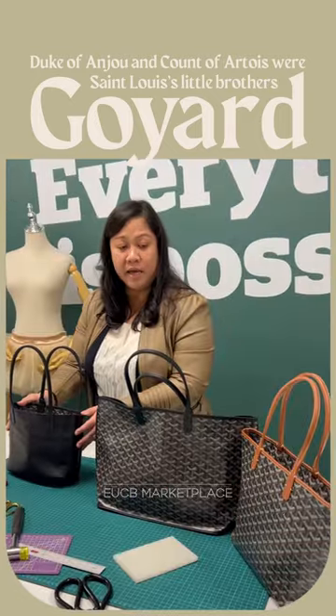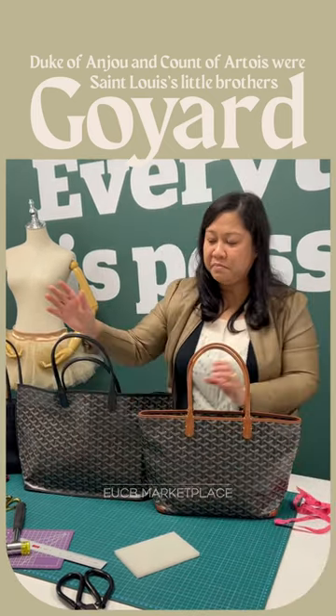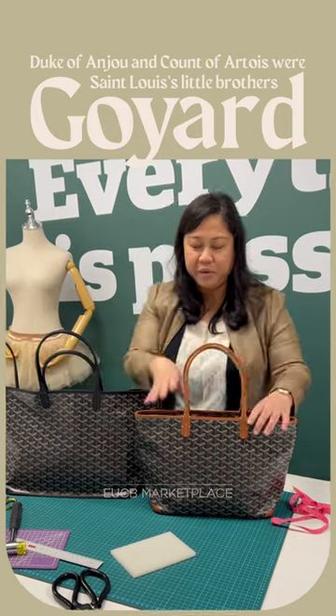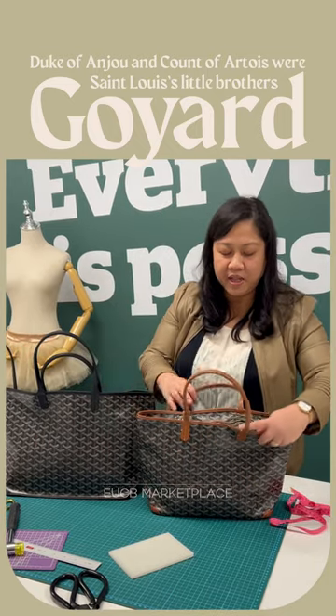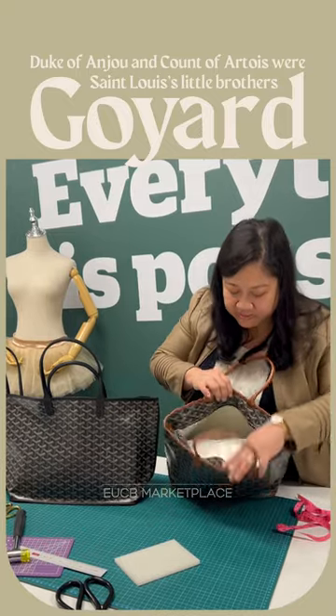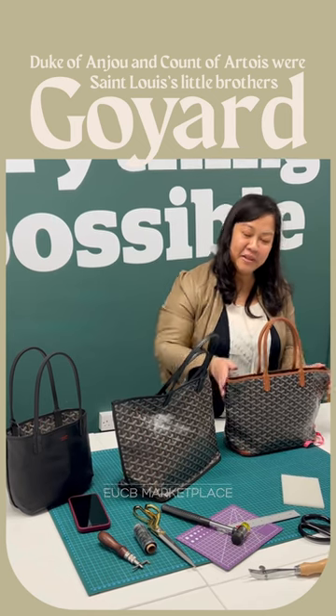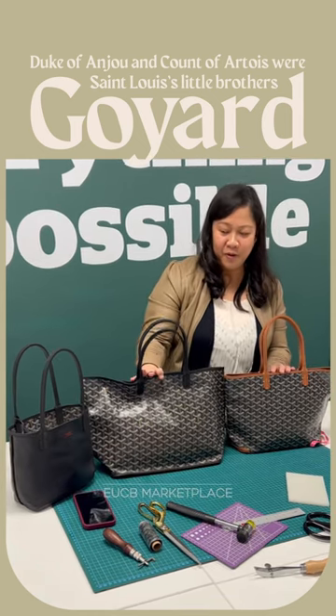The other type of Goya is the Goya Artois. Now, the difference between the Anju and the Artois is this one has a zip closure and the inside is fabric. And that's the difference between the three Goya styles.